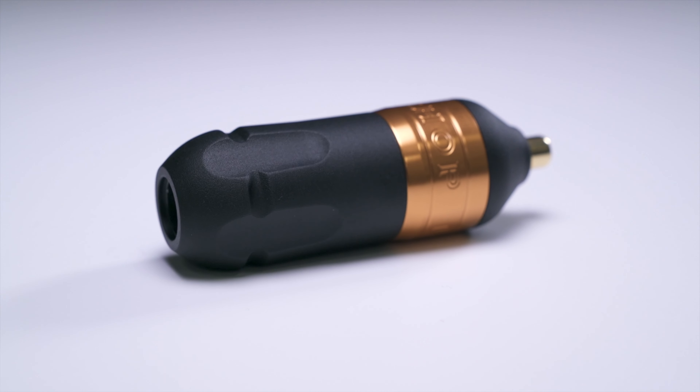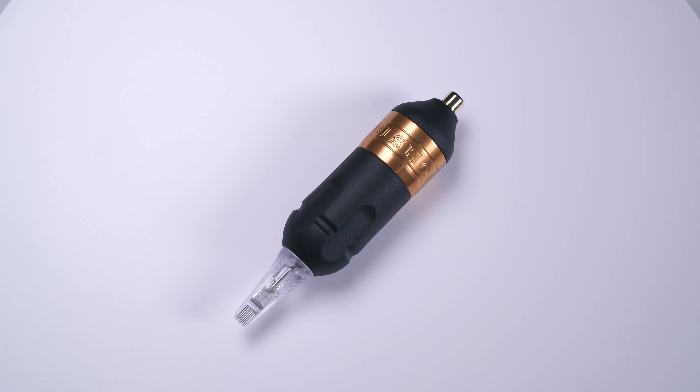The wand packer has a recommended working voltage range of 7 to 9 volts, with Bishop recommending 5 to 6 volts for peppery shading with a 3 round liner and around 6 volts for whip shading. This pen-style rotary does not offer adjustable give, but if you lower the voltage you're working at it will naturally lower the give of the machine.